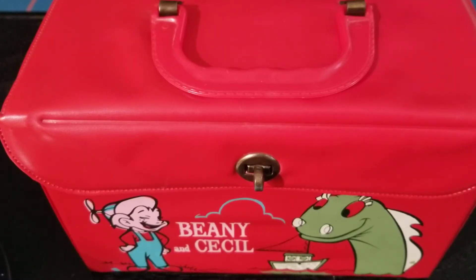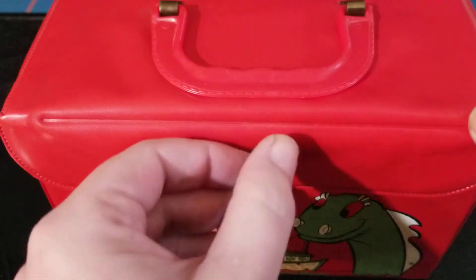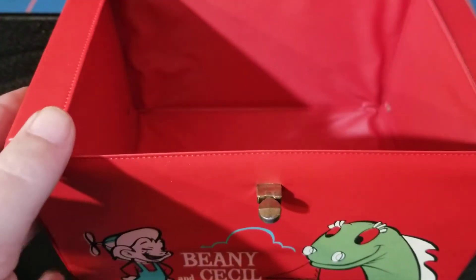Hey, let's talk about this Beanie and Cecil vinyl lunchbox that just got here today. It's really cool — cooler than I even would have imagined. For some of you people that might be younger, it's fairly good sized.